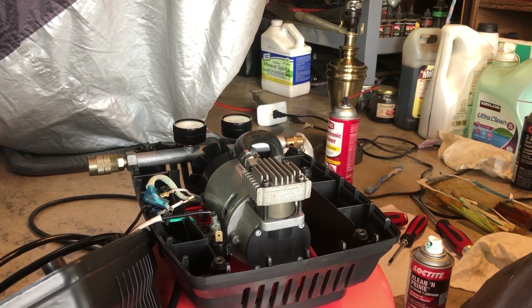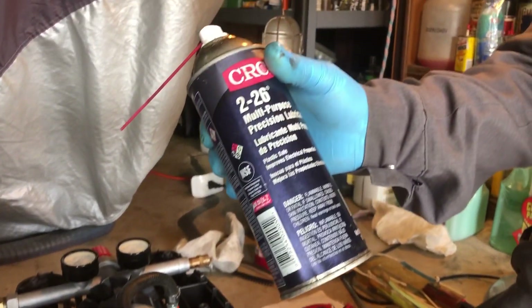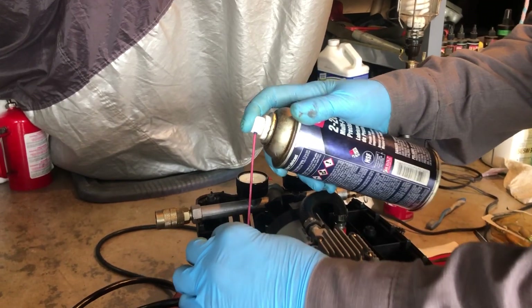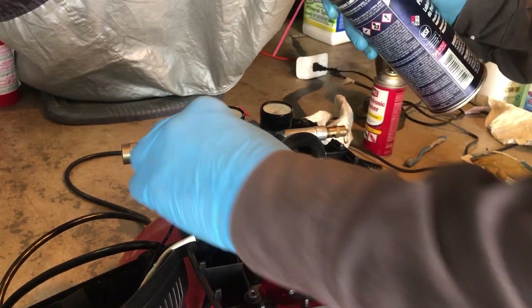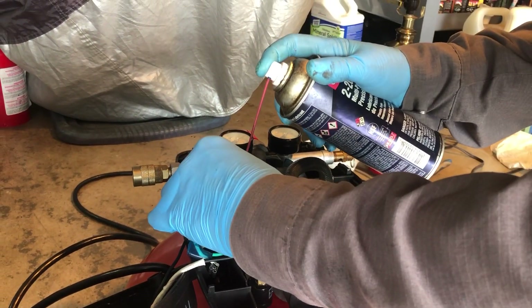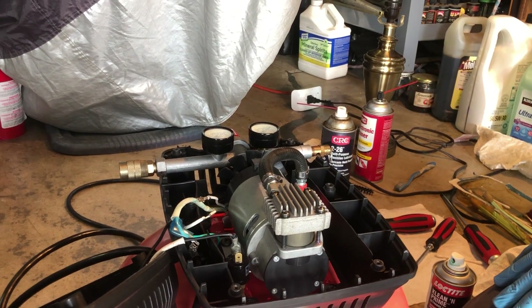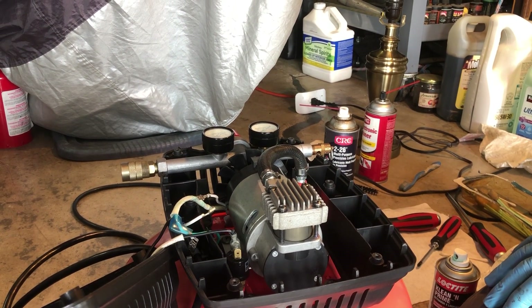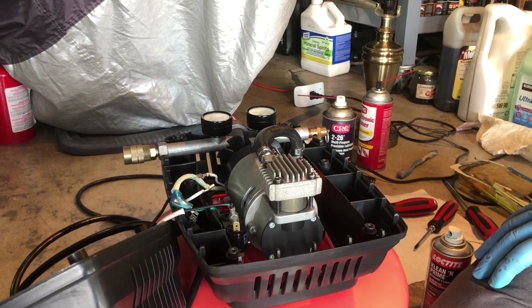I'm going to put just a little bit of CRC multipurpose lubricant on the leads just to prevent corrosion, then connect them. I'll put a couple of cable ties to keep things steady. The next thing is going to be a break-in procedure — per the factory manual, you're supposed to run this thing without a load for about 30 minutes, and we'll see how that goes.